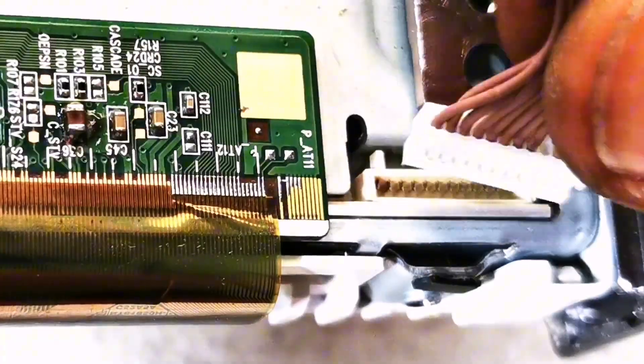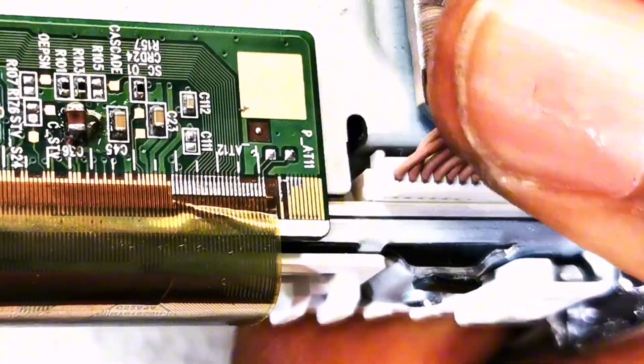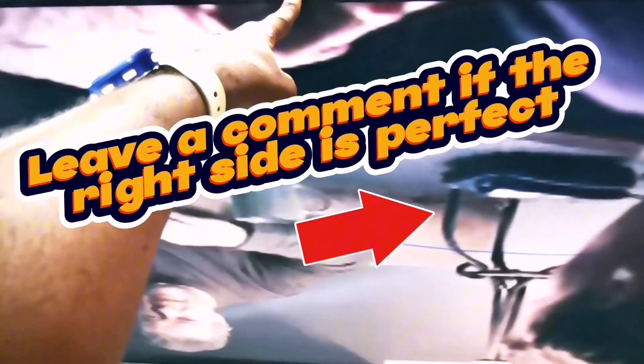Now let's see if it works. Please be informed that the panel still has its gate COFs on both sides intact. Remember that you encourage the making of more videos like this by hitting that like button. Kindly leave a comment on how your manual bonding practicing is going so that I know where more help is needed.